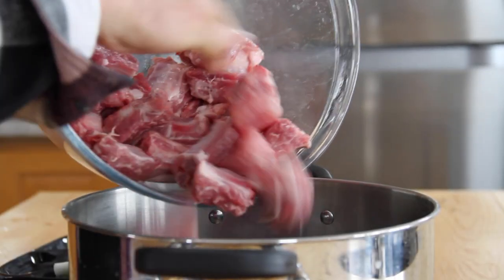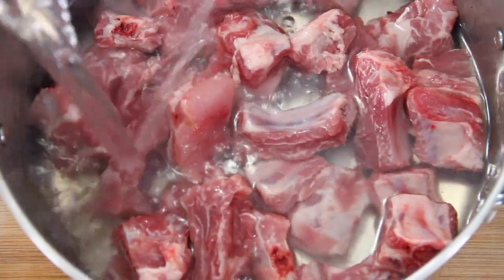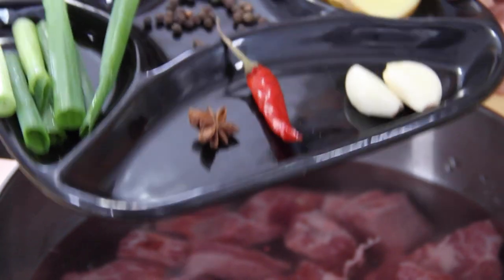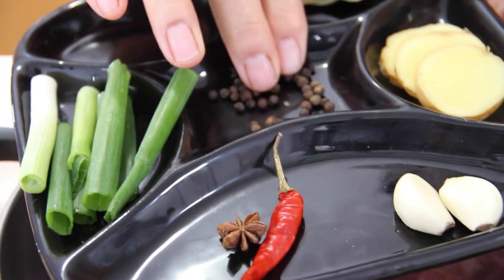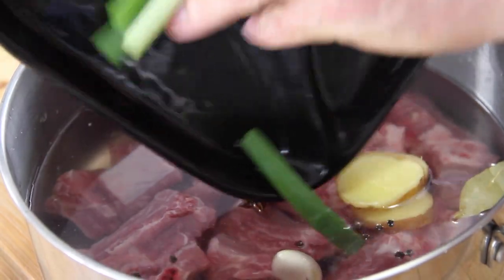Next up, we're going to throw these ribs into a pot — I'm using a fairly large pot here. Pour enough water over the ribs just to cover them; it kind of depends on the size of pot you have. Now we'll add in three slices of ginger, three bay leaves, a sliced up green onion, a star anise, a hot chili pepper, a couple of cloves of garlic, and some peppercorn. Just go ahead and throw the aromatics into the water with the ribs.